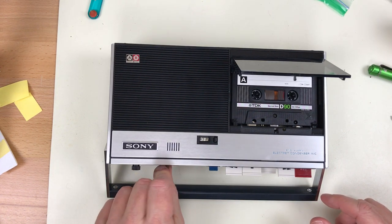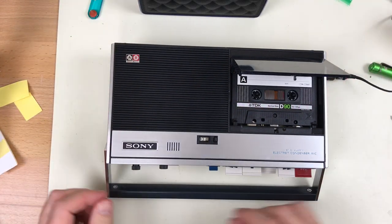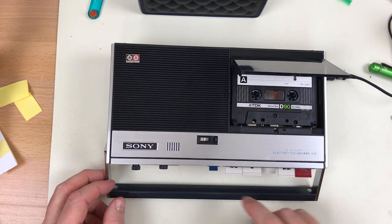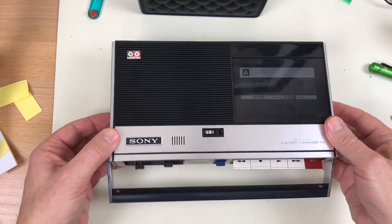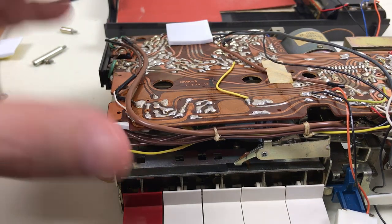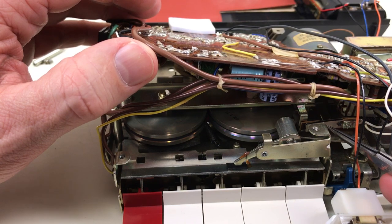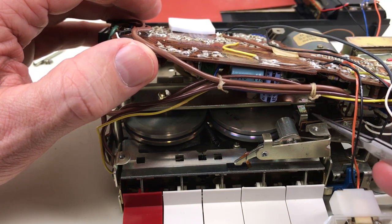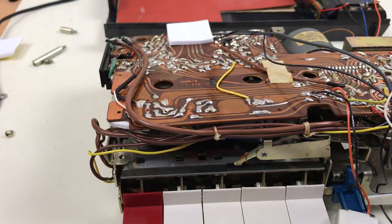No playback. Must have screwed up the connection in the internal speaker. That's a bummer. Well, the speaker problem ended up being this switch right here. This switch disconnects the speaker during record mode so you don't get feedback, and this leaf was on the wrong side of that tab. Tedious — I have to put it all back together again.